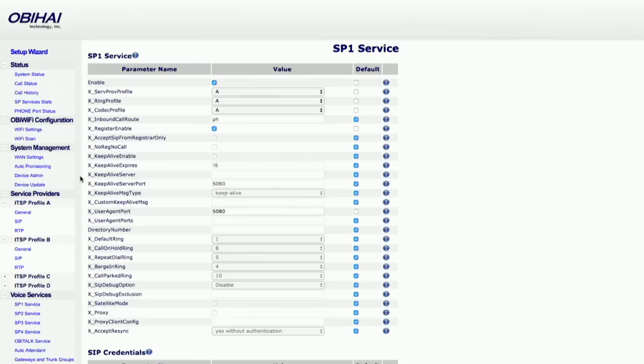This is what the internal configuration screen looks like. It is very complex — there are a lot of options that don't make a lot of sense, so you really have to go through OBi Hi's website to get it working in the simplest way.